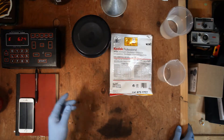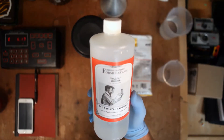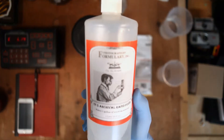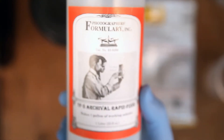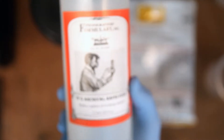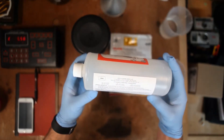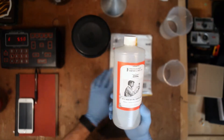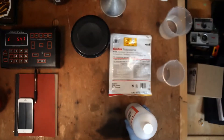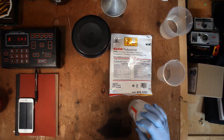The next thing you'll need is a fixer. I use Photographers Formulary TF5 archive fixer. It works really well for hardening the film and makes it great to scan and print with. A bottle of this is only $3.95 and it's a one-liter solution — one liter gives you about one gallon of stock. So just like the developer, you get about five liters of working chemical.